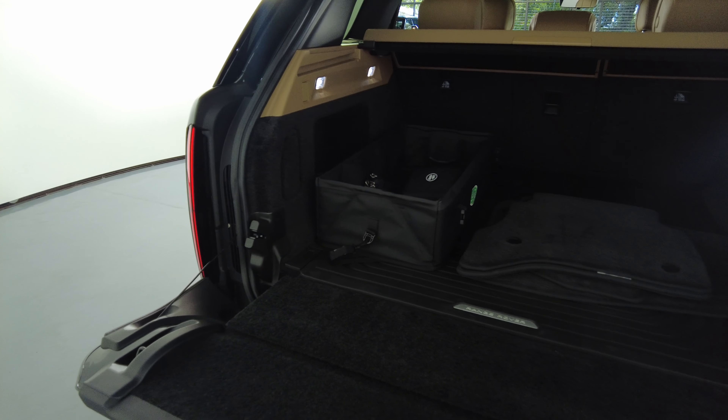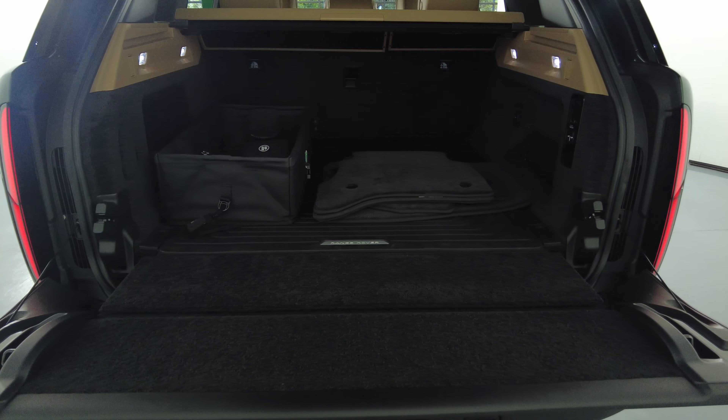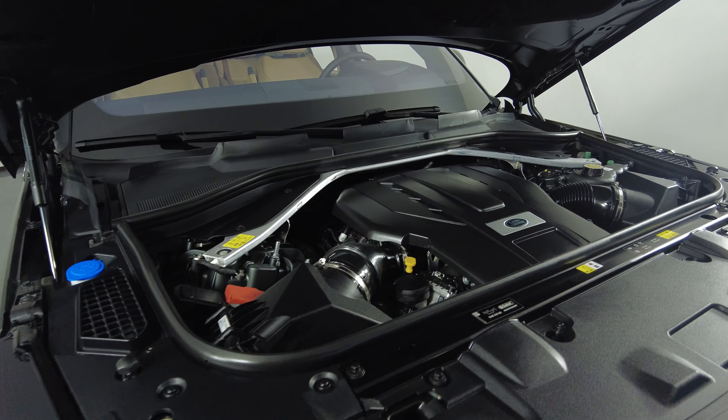Now let's have a look at the trunk. And last but not least, the engine bay.